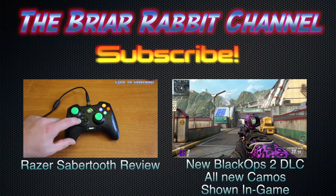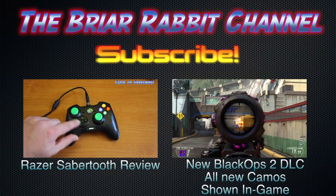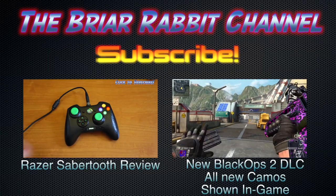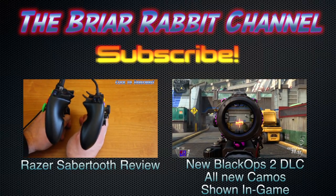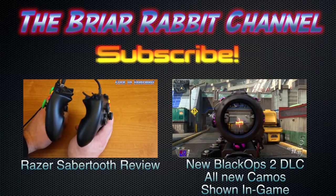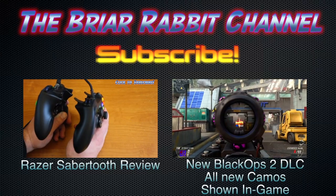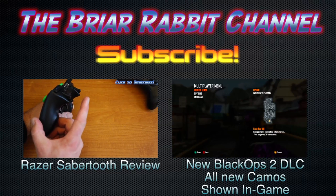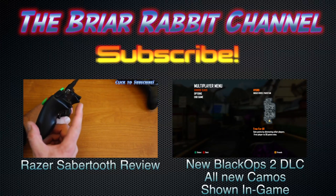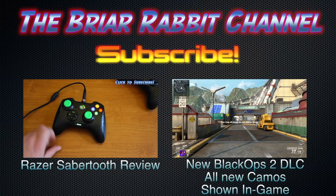Hey guys, I'm back. This portion of the video is actually being recorded on the Astro A50 headset, just to give you a sample of what the microphone sounds like. Up on the screen right now you may see a couple of videos you may have missed — on the left is my Razer Sabertooth review, and on the right is an overview of all the new DLC stuff that came out in March, including in-game representations of all the different camos. Check it out. If you like this video, hit that like button — I really appreciate it. If you'd like to see more videos, hit that subscribe button and they'll be delivered right to your sub box. See you guys in the next video. Thanks for watching.